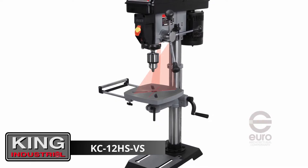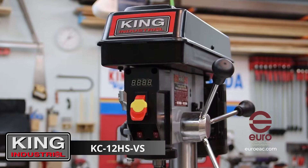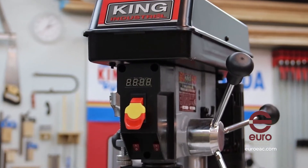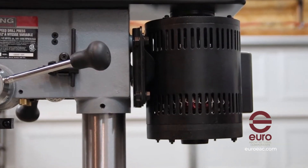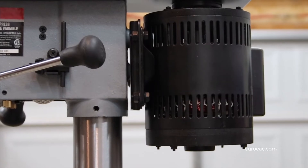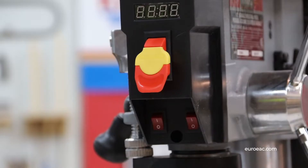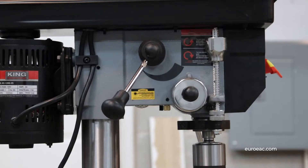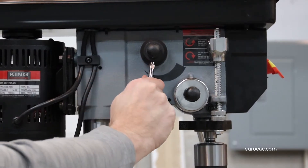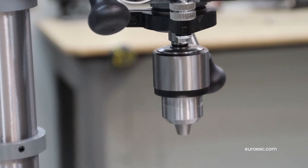The King Industrial KC-12 HS-VS is a powerful benchtop drill press loaded with features to make your drilling operations fast and precise. Its 5 amp, half horsepower, 120 volt motor powers the mechanical variable speed drive and allows you to change speeds on the fly. Simply turn on the machine with the keyed safety switch and by using the variable speed control lever, adjust the spindle speed from 580 RPMs all the way up to 3200 RPMs.